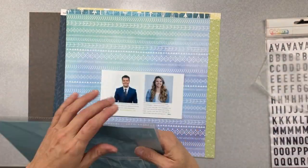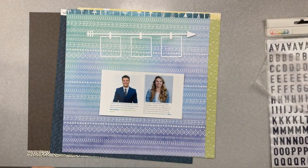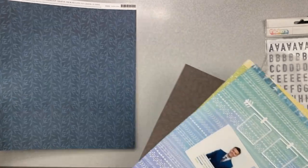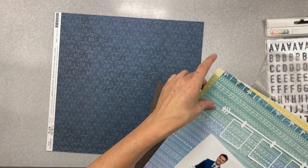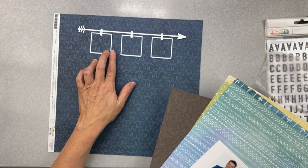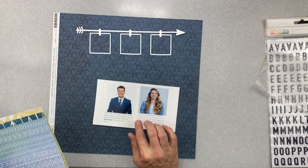This is our cut file that goes with the kit this month, and I've been on a big cut file kick - they're kind of my thing right now. I want to make sure to get it on the layout. I know this is going to be my background - this one's Amy Tangerine from Slice of Life, called Bamboo Blues. I'm feeling like maybe this way because this is a bit of a stripe, and look at how that really shows up. Each of them have a different feel.